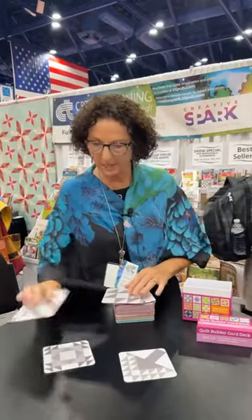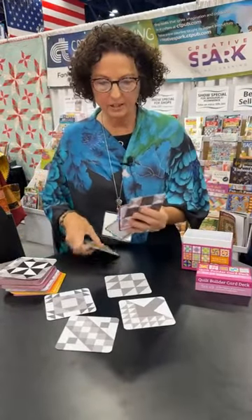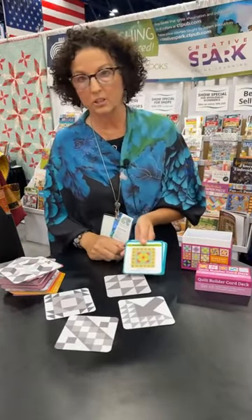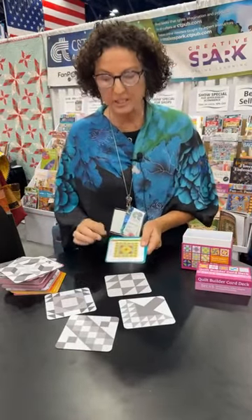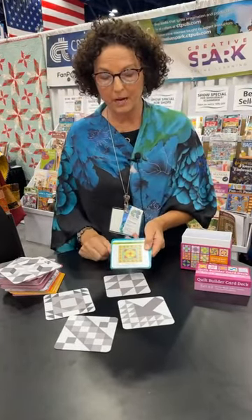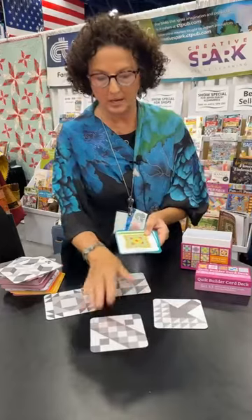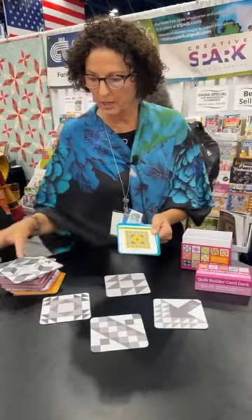The first thing you're going to do is pick the blocks that you like. In this deck there are 8 layouts. What's so cool about the layout cards is you could use the cards they show in the layout, or you could make a line drawing that has a 36-inch shape in the middle, the 6-inch ones going around, and then the 12-inch ones going around. So you pick what you want your center medallion to be. I'm going to pick this one, and then for the 6-inch I want them to be alternating — I want to use this one and this one. Now all of a sudden I'm creating a sampler.